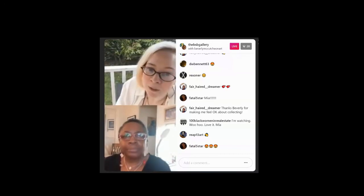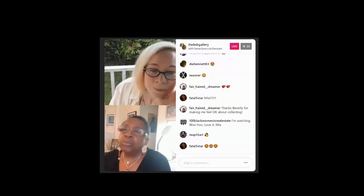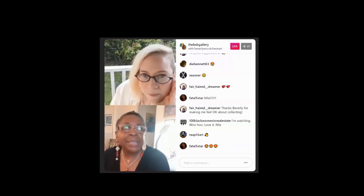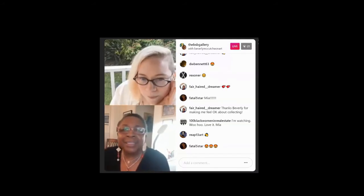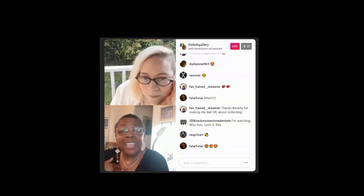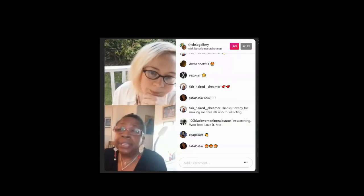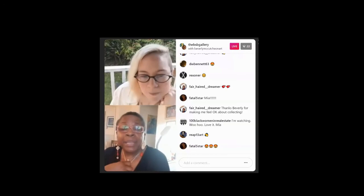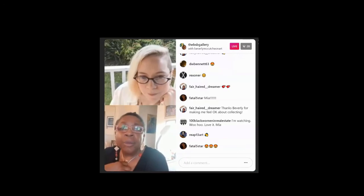I was doing the Wallflowers and I said, wouldn't it be great if there was something that went with the series — not exactly like the series but used the same components. I had a vintage dress form in my spare bedroom that my cousin had given me, and I said, I know, I'll just dress her up.